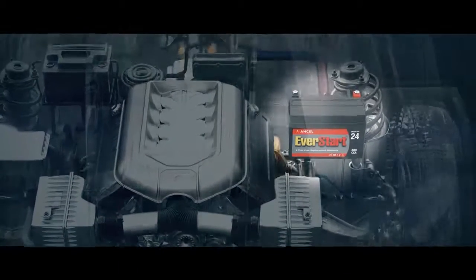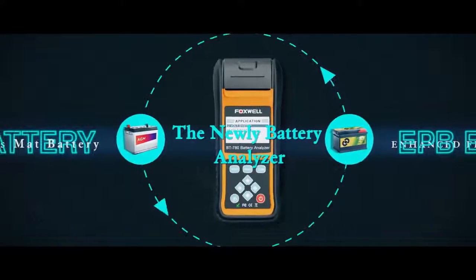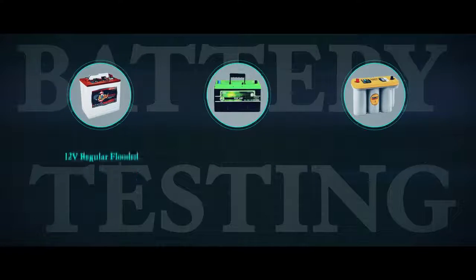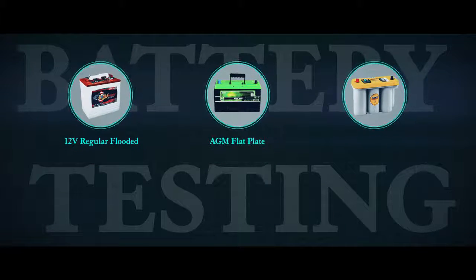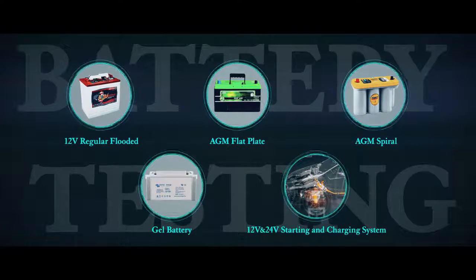The battery analyzer provides deep information about batteries and is designed to test start-stop, AGM, and EFB batteries. It supports 12V regular flooded, AGM flat plate, AGM spiral, and gel batteries, as well as 12V and 24V starting and charging systems. Multiple rating systems are included.